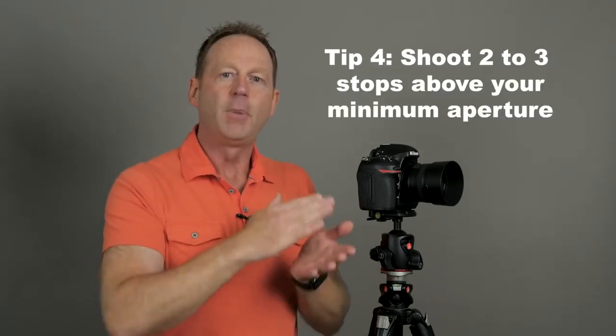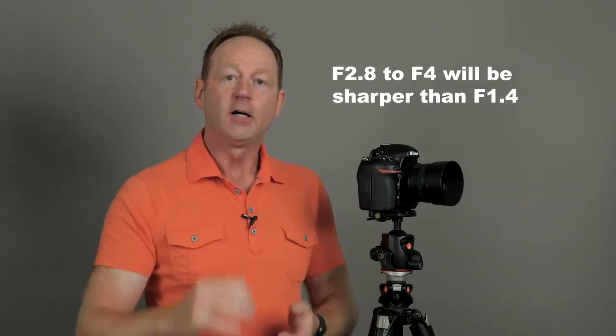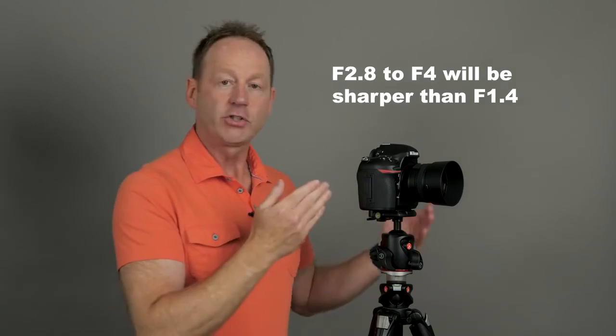Tip number four: let's say we're using a prime lens. Prime lenses are traditionally sharper than zoom lenses because zoom lenses have a lot of different moving elements — say 24 to 70 — making it harder to keep each focal range sharp. So a prime lens is a better choice if sharpness is important to you. Also, prime lenses can go down to f1.4. Now two to three stops above that minimum aperture is the sharpest point of the lens. So from f1.4, go up one stop to f2, two stops to f2.8, three stops to f4. Shooting in the f4 range is going to be sharper than shooting at f1.4, so look for that sweet spot.